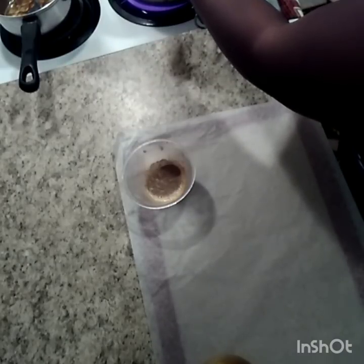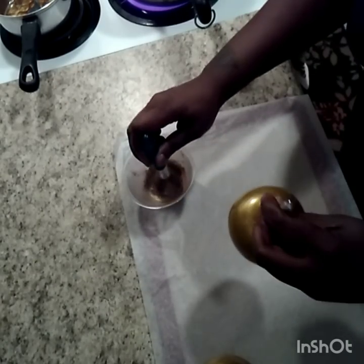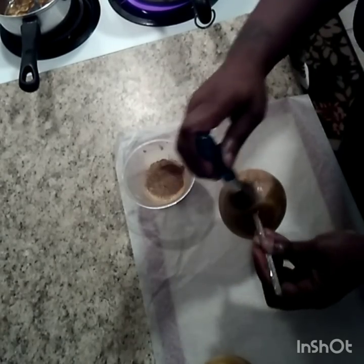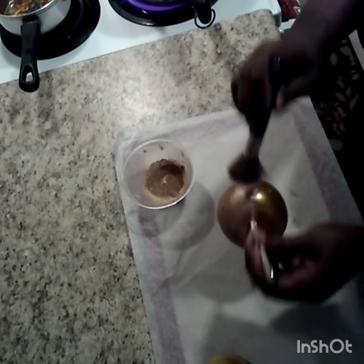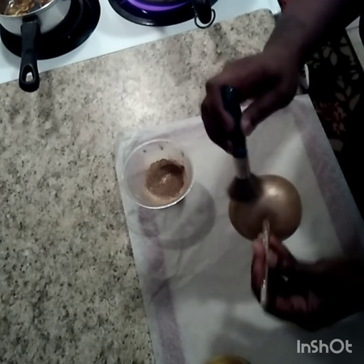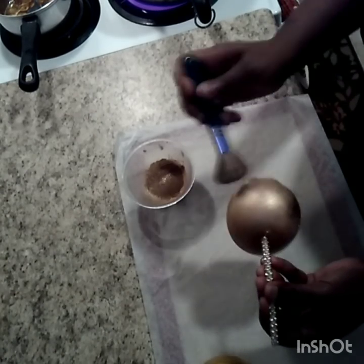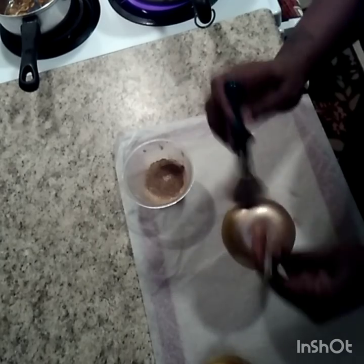All we're doing is putting the apple over the heat until it gets tacky, then we get our luster dust and apply it. This is a simple and easy way to do it instead of painting it on, where you'd be able to see your streaks. This is an easier way — just make sure you have a kabuki brush so it will even out your dust.